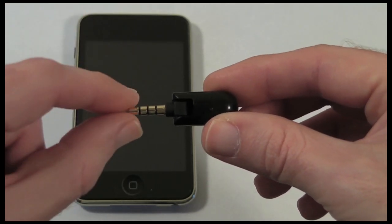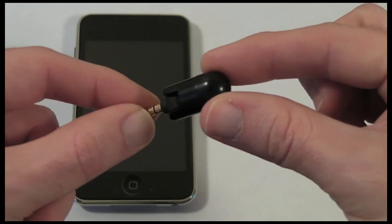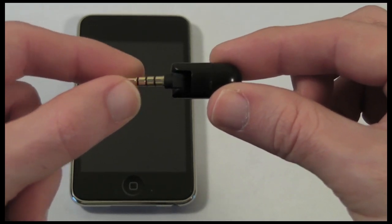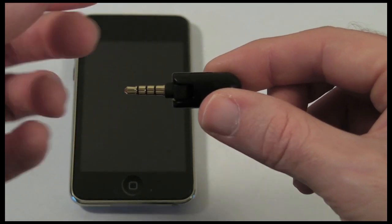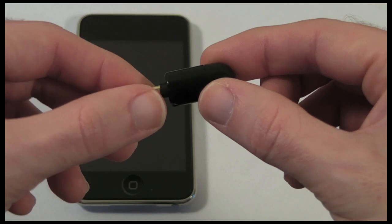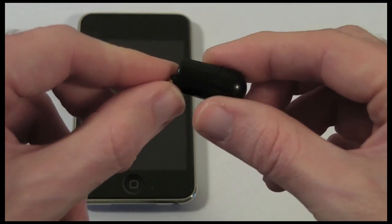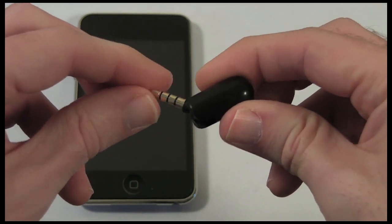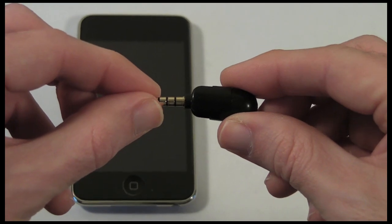Don't rule it out if you've got an iPhone 3G or 3GS, because this can still be a good addition for you. It moves the mic into a different position on the iPhone, and you can angle the connector down so you can actually get improved directional recording from your iPhone 3G and 3GS too.